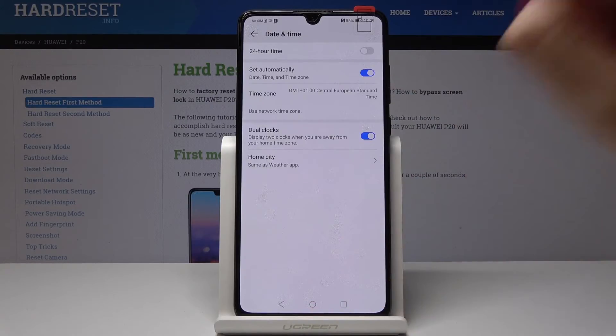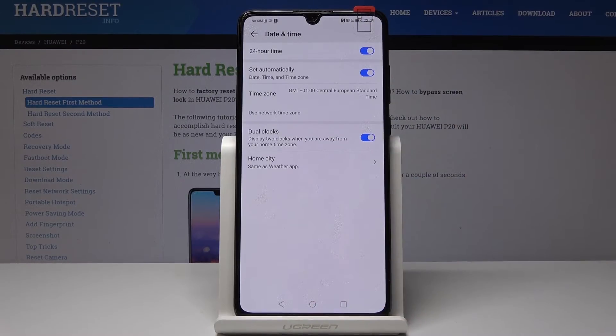That's it. If you would like to go back to the default settings, just uncheck them and your date, time, and time zone will be set automatically, and the clock format will return to 24-hour.